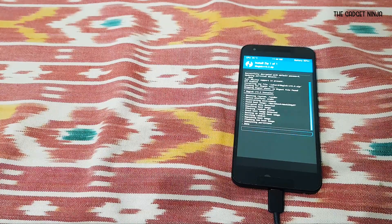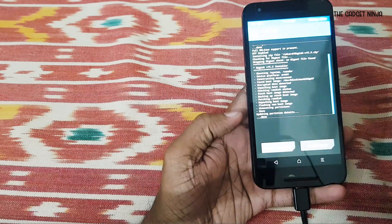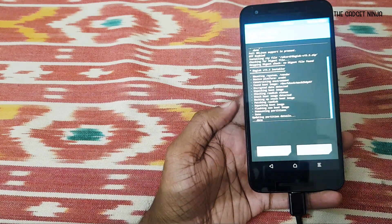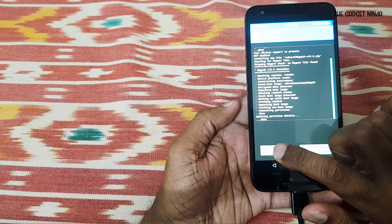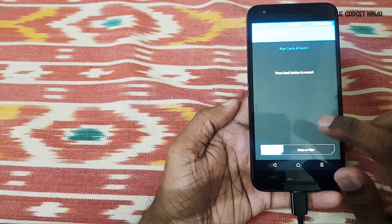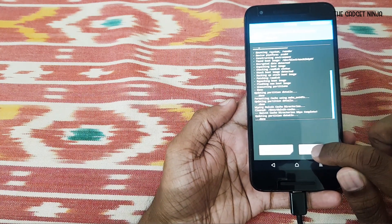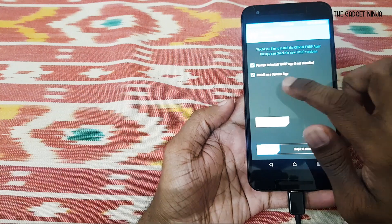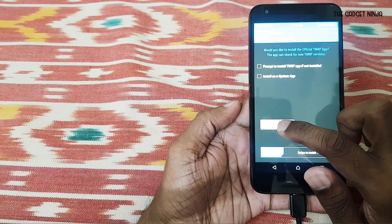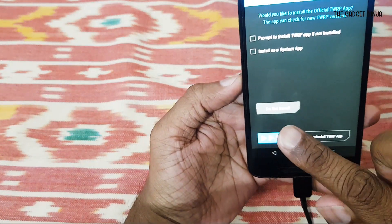We're using Magisk over SuperSU — SuperSU is now dated and Magisk is the new big thing. It's systemless, so no changes to the system whatsoever, which is great for security. After flashing, I click on 'Wipe Cache/Dalvik,' confirm it, then reboot the system and uncheck those two options.